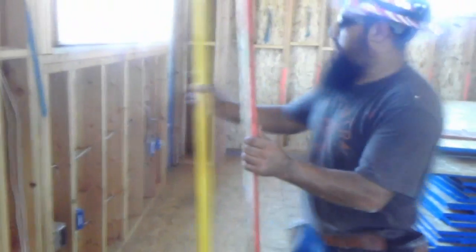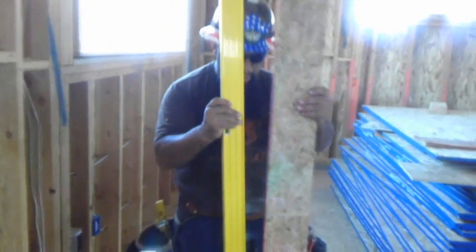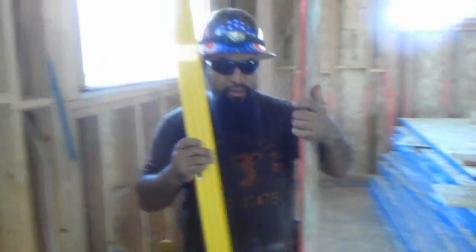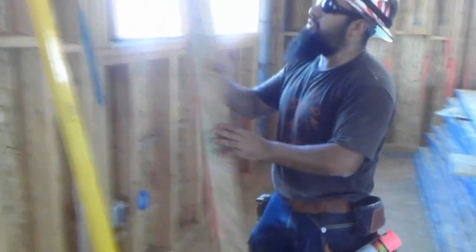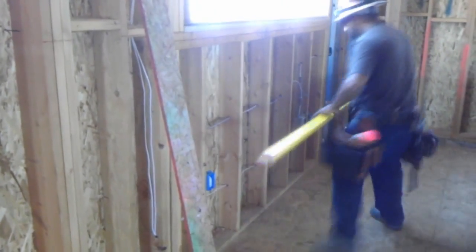First, you need to have a piece of plywood, metal, and a level. You need to check your plywood — like this one, a piece of plywood with a factory edge. You need to check if it's going to be straight or not. See? That one is going to be straight. Every time, try to use the factory edge — don't use the back. First, we need to check the bottom. Every time, we start at the bottom, like this one.